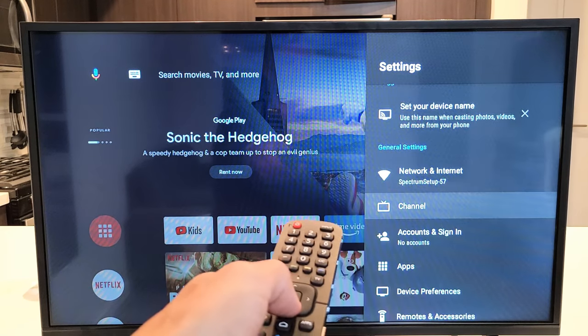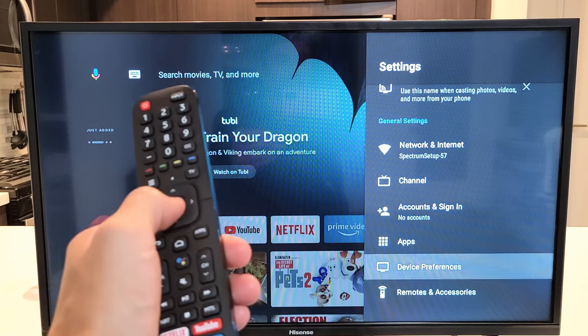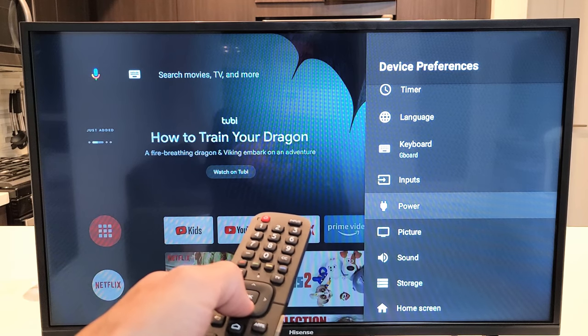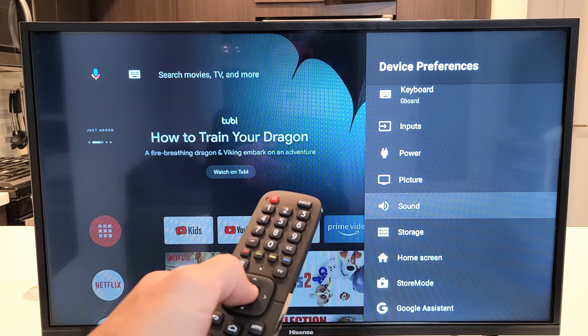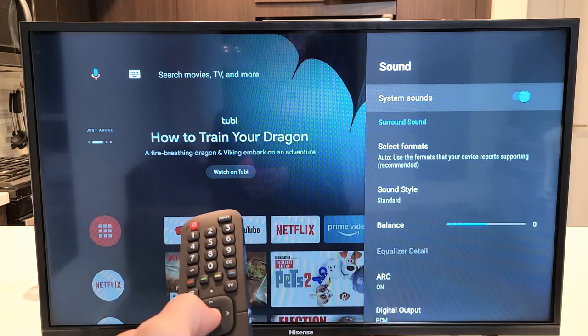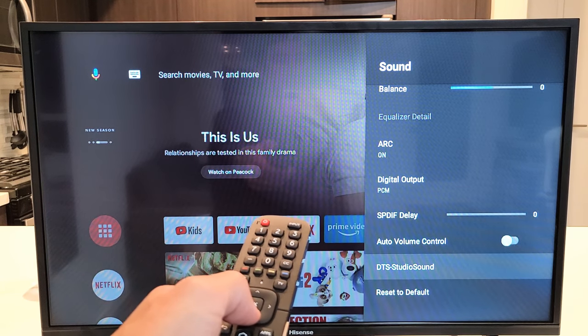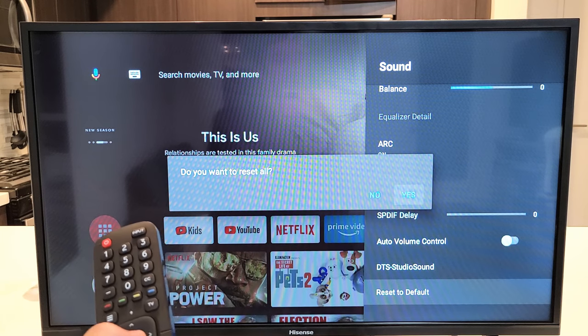Now we want to go all the way down to Device Preferences. Click on OK. And now we want to go down to where it says Sound right here. Click on OK. Then from here, just go down all the way to the very bottom. It says Reset the Defaults. Click on OK.